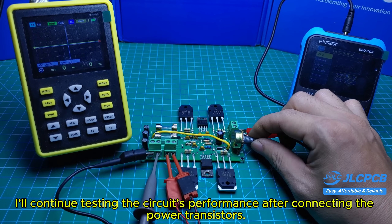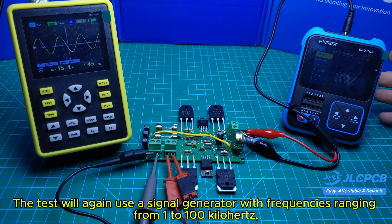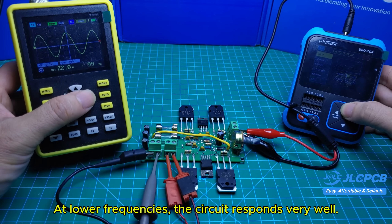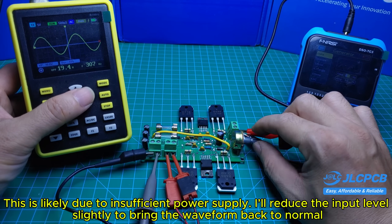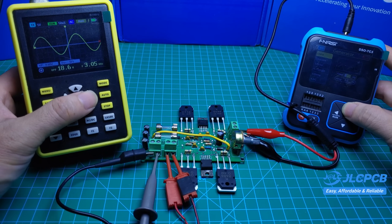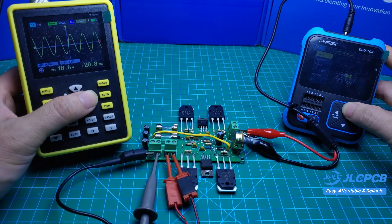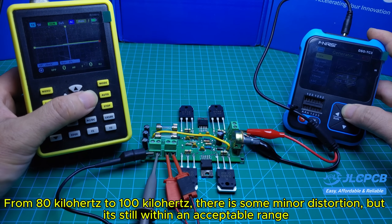I'll continue testing the circuit's performance after connecting the power transistors. The test will again use a signal generator with frequencies ranging from 1 to 100 kilohertz and an oscilloscope to observe the output waveform. At lower frequencies, the circuit responds very well. However, when the frequency reaches around 300 hertz, the waveform starts to distort and the peaks get clipped — this is likely due to insufficient power supply. I'll reduce the input level slightly to bring the waveform back to normal, then gradually increase the frequency again. From 80 kilohertz to 100 kilohertz, there is some minor distortion, but it's still within an acceptable range.